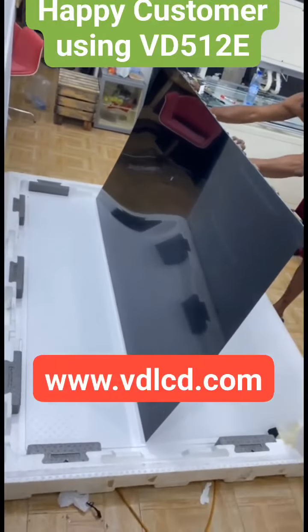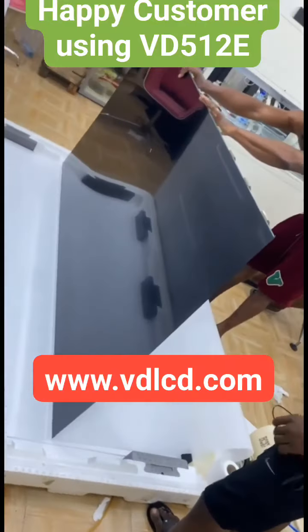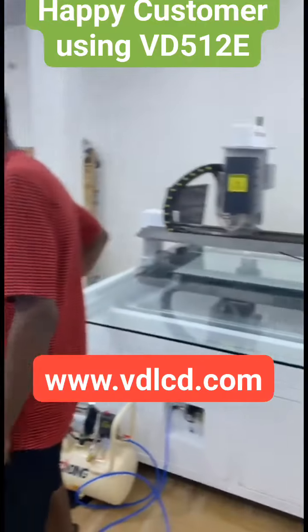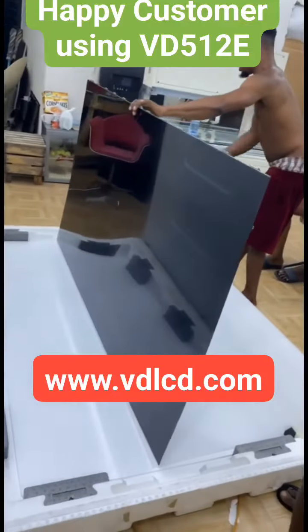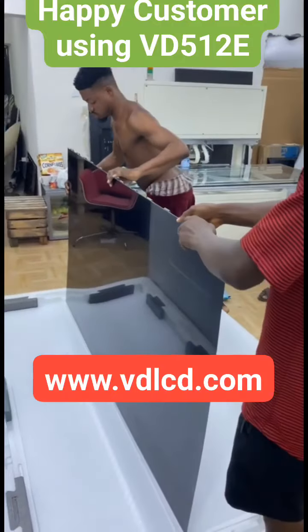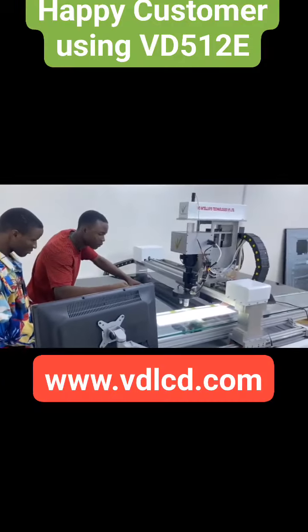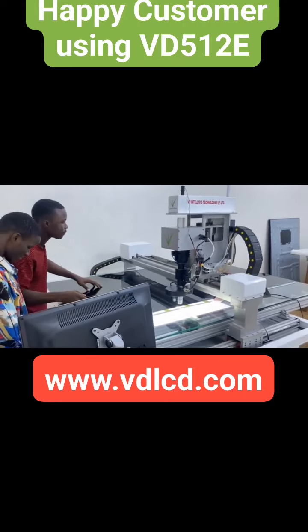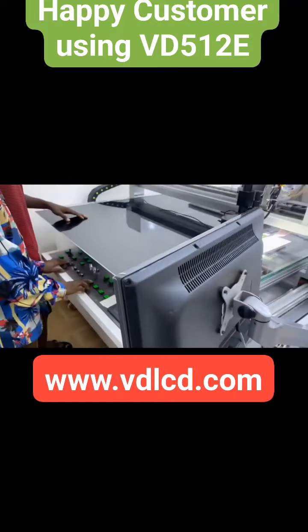This is an AT5 panel. We will repair it. Hello everyone, this is Sharma from BD. Our one machine is installed in Nigeria, Lagos.